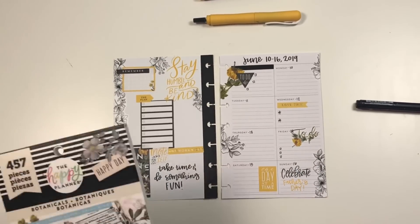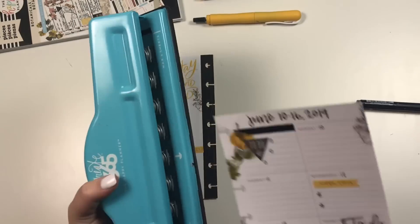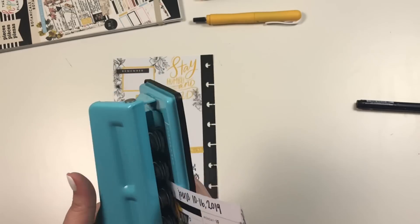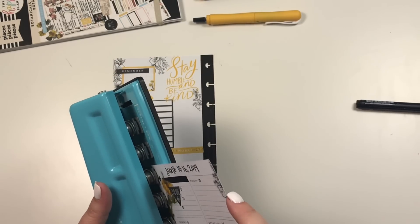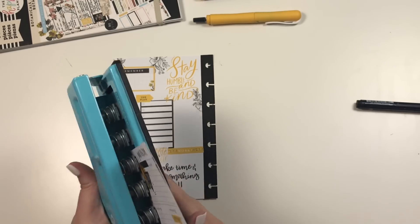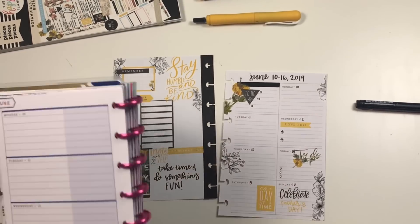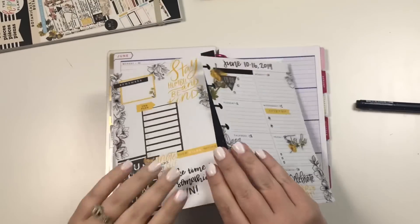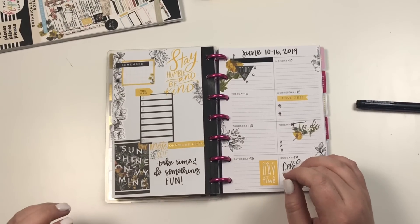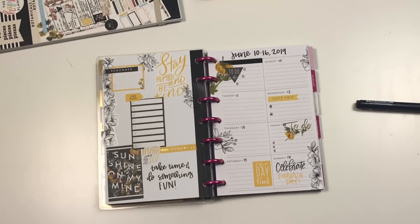Okay guys, this might be one of my favorite spreads that I've ever done. I'm going to grab my punch and repunch everything. Then I'm going to take my mini cleaner and tape these in — it's going to be magical. All right guys, if you like this video I hope you hit the like button. If you want to see more of my videos, hit that subscribe button and happy planning!